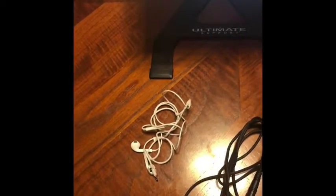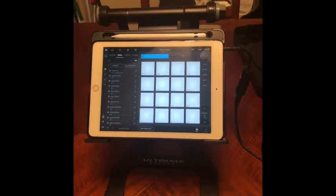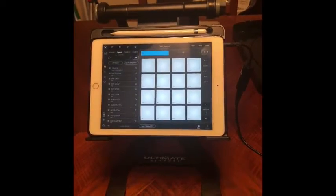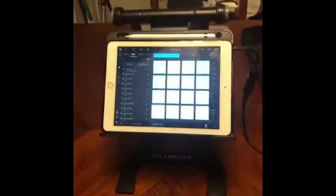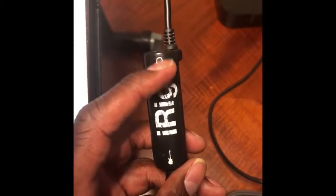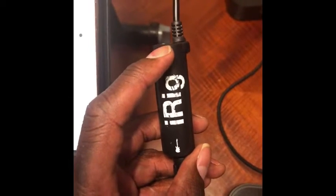Now it's time to decide how to monitor the sound coming from the turntable into the iPad. If it was just one cable, it would be impossible to hear the sound going into the iPad because it would cause feedback. So we're going to use the aux cord today so we can hear the sound through our speakers as we sample. On the iRig there's a headphone jack — plug the aux cord from that jack into your speaker.